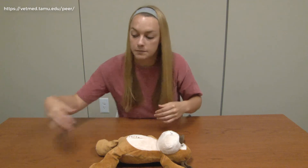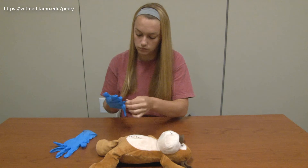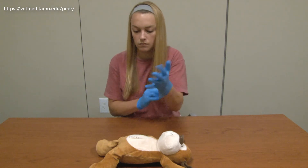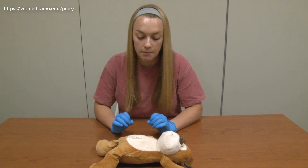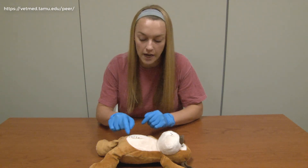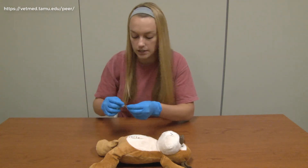First I need to wash my hands — I'm not going to do that today, but just pretend that I washed my hands — and then I'm going to put on gloves. Prior to cleaning our incision line or sutures, I am going to make sure I have a count of the number of sutures in the animal so we make sure we get them all out. Today we have one, two, three, four, five.